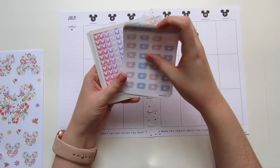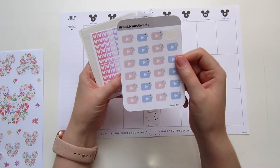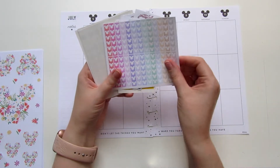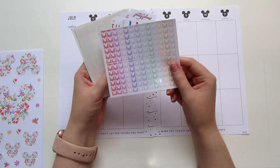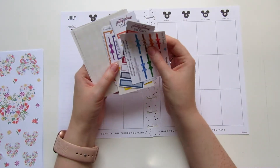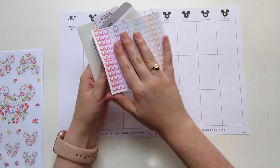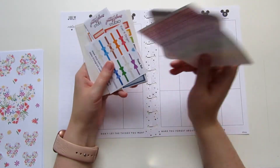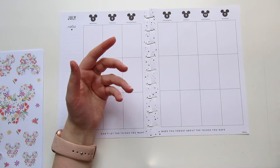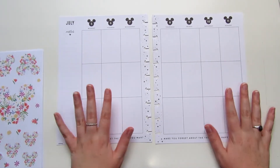I'm also going to be pulling in some random stickers from small shops. I've got some sheets from Brooklyn's Sweets shop on Etsy, this one is from Pretty Sheepy and it's like the rainbow Mickey Heads, and then I have a bunch of little rainbow samplers that I've gotten from a bunch of different sticker orders. So if I ever need any of these colors I can pull them in today.